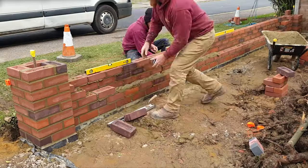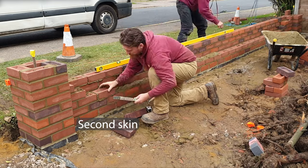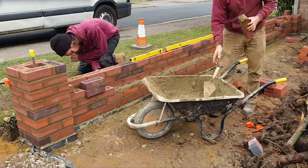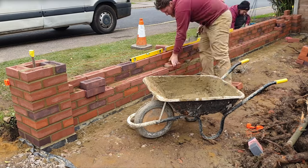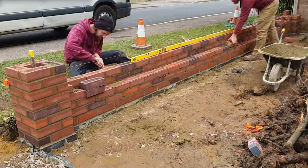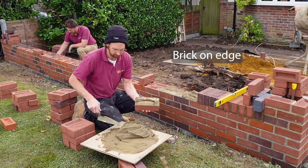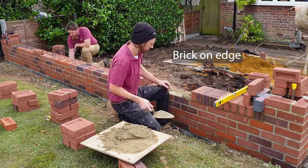Brick ties are installed and the second skin can be backed up behind the first skin. A brick on edge is then laid on the top to tie the two skins together and finish the wall.